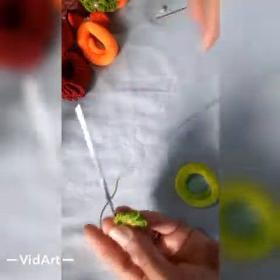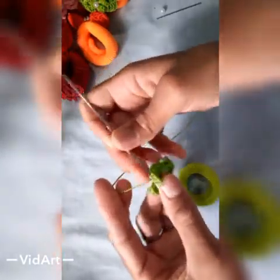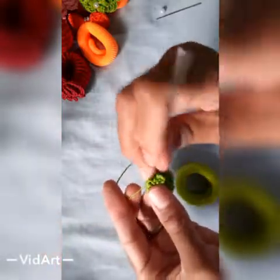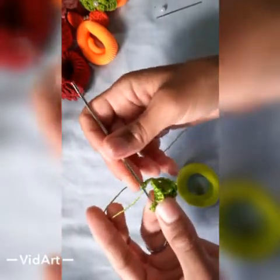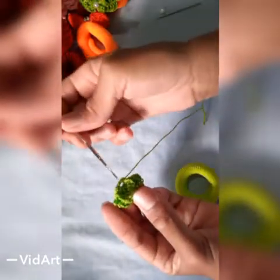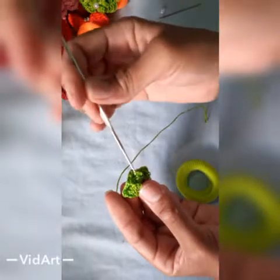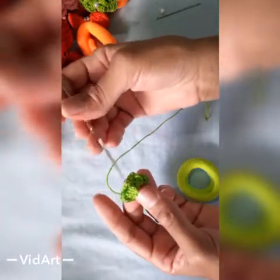Vamos fazer agora 3 correntinhas — 1, 2, 3. Vamos vir aqui por trás, aqui onde nós fizemos o ponto baixo, e vamos fazer 1 ponto baixo. Ficou uma argolinha de 3 correntinhas. Vamos fazer mais 3 correntinhas e vir aqui novamente por trás, no ponto baixo da outra pétala, e fazer mais 1 ponto baixo. Tenho aqui 2 argolas de 3 correntinhas. A quantidade que nós temos de pétalas vai ser a quantidade de argolas de correntinha, que vai ser onde nós vamos fazer a nossa próxima carreira. Vou fazer as outras 3 e volto com vocês.